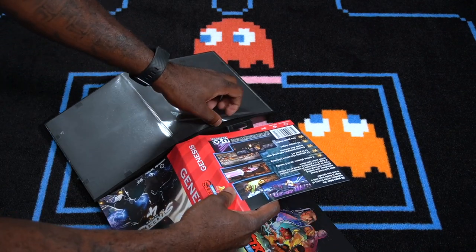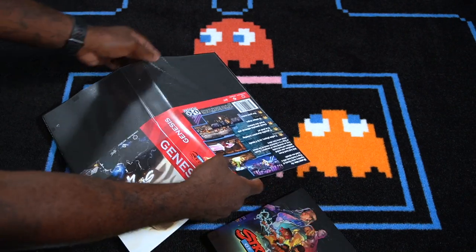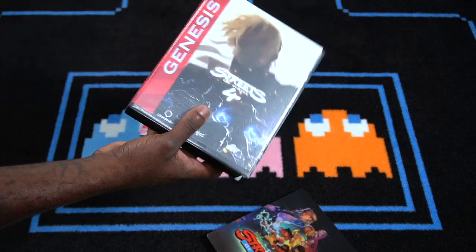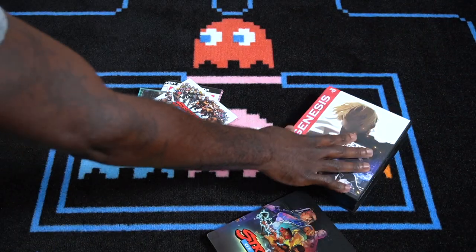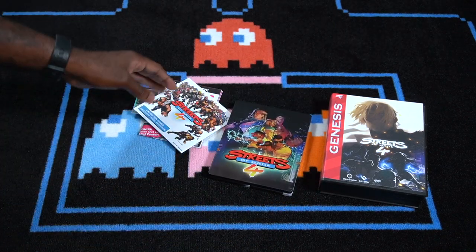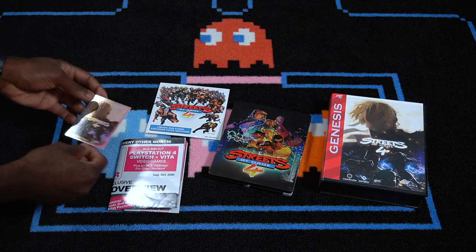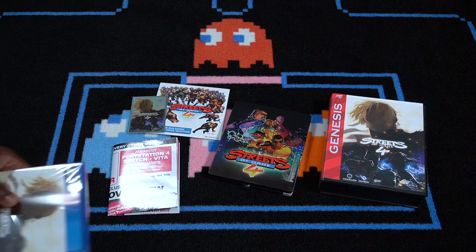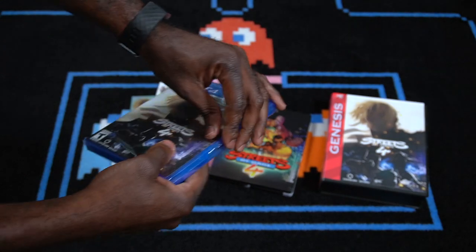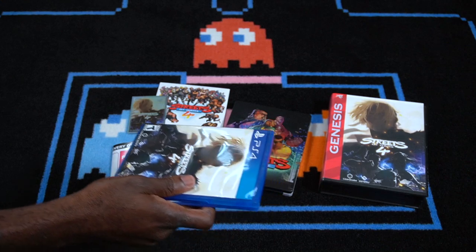Let me slide this back in and lay this all out. This was definitely a great purchase. I know the game has been out for a while and a lot of you guys have probably already finished it, but this is pretty dope. You've got that, you've got that Genesis case, you've got the steelbook, you've got the soundtrack, this poster with all the other games they've been working on, and this card right here. Let's open this up and toss that plastic to the side.